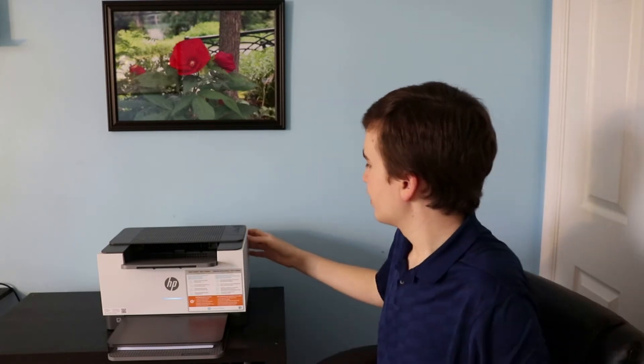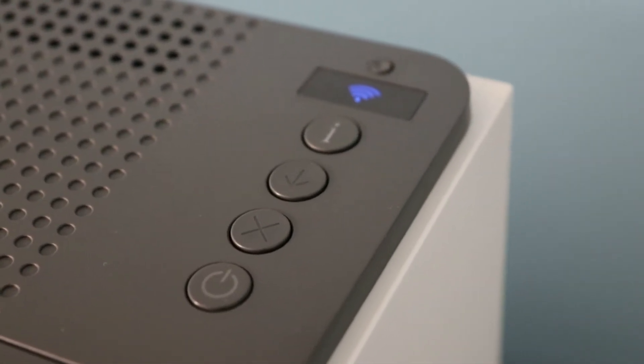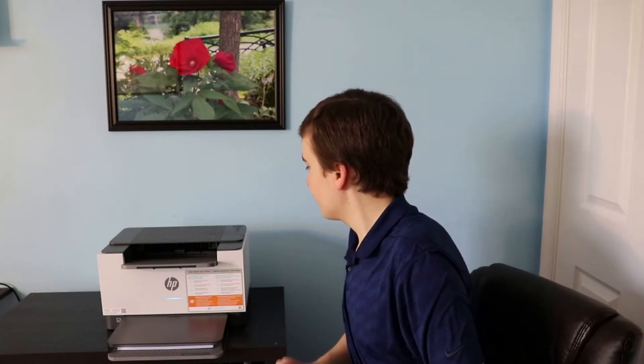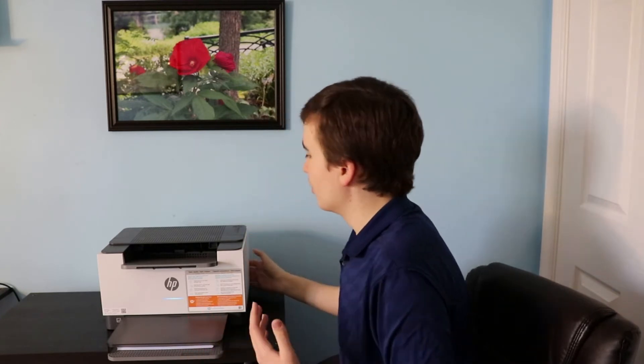We have a few buttons up top which allow you to control what you would need to do with your printer — just the power, cancel, paper feed button, the information button, a Wi-Fi button, a Wi-Fi light, and also some other lights that can come on if you need paper or if the toner cartridge needs to be replaced.